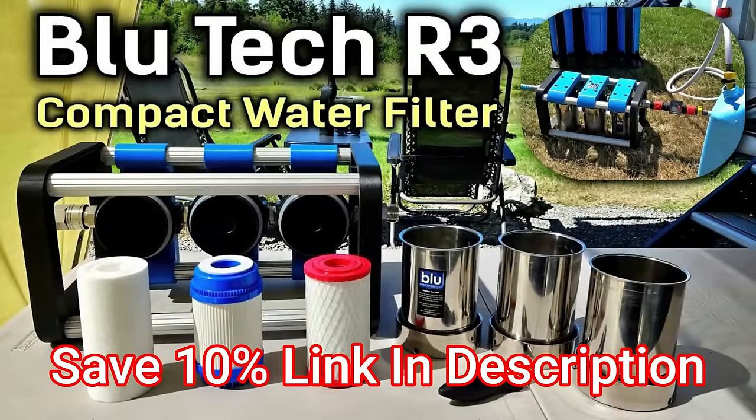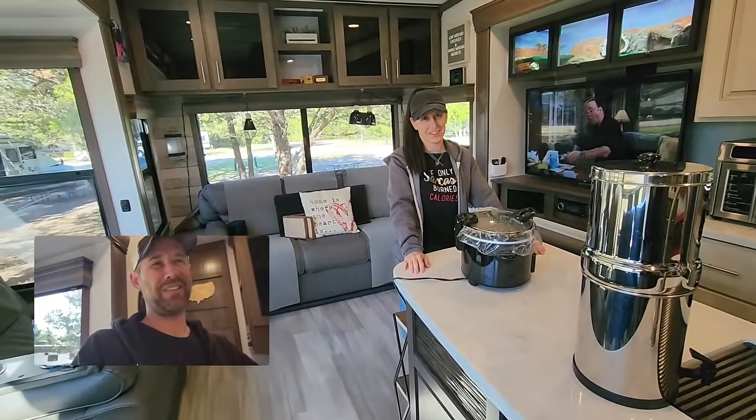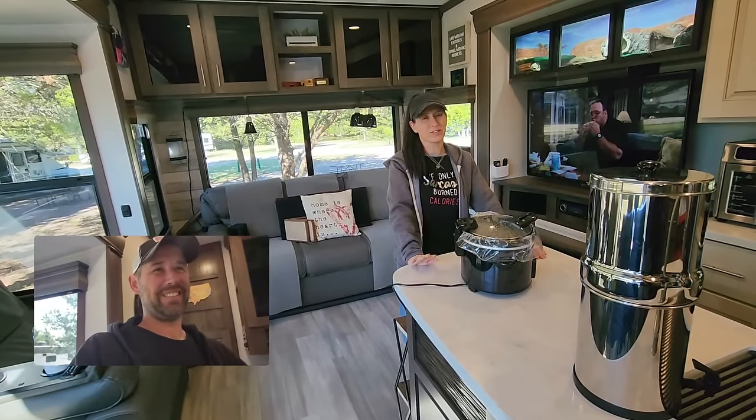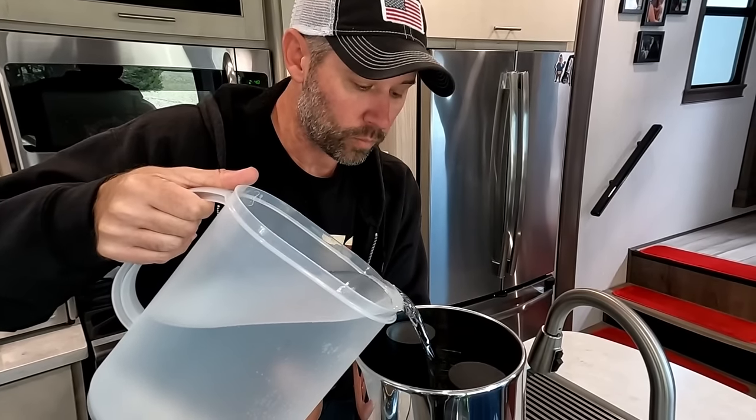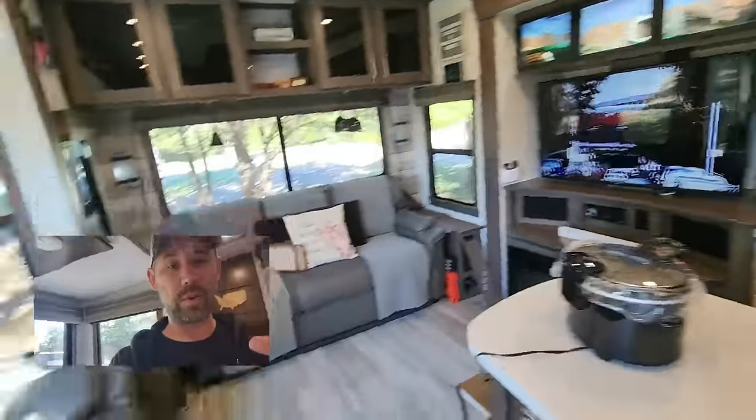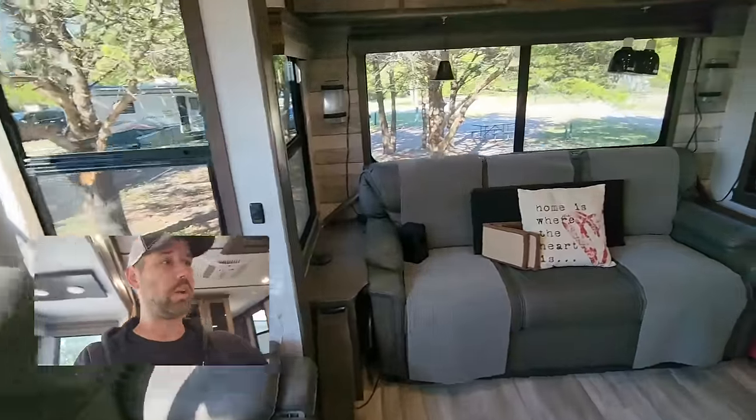We have the Berkey water filter back out for boondocking — good thing we held onto it. Normally we use the RO Blue Tech R3, but something about drinking water straight out of the fresh tanks doesn't sit right with me. So we figured we'd just fill up the Berkey pitcher. We're good — we can unhook from power and water. Before we do that though, I want to go over what will still be running once we unhook.